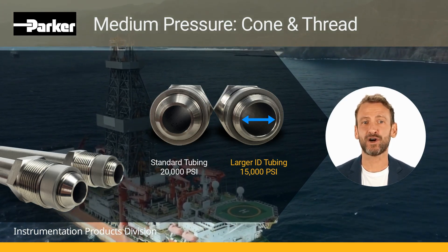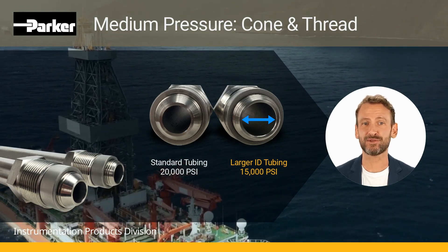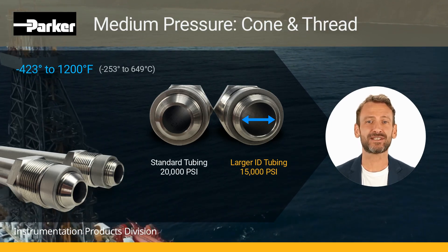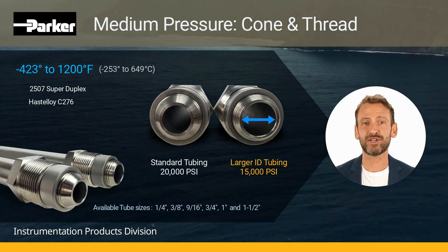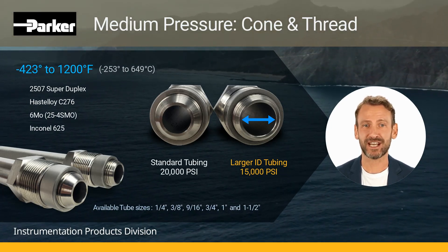Our medium pressure series has all the same benefits of our high-pressure version: metal-to-metal sealing, temperature ranges from minus 423 to 1,200 degrees Fahrenheit, and numerous material options such as 2507 Super Duplex, Hastelloy C276, 6Mo, and Inconel 625, to name a few.